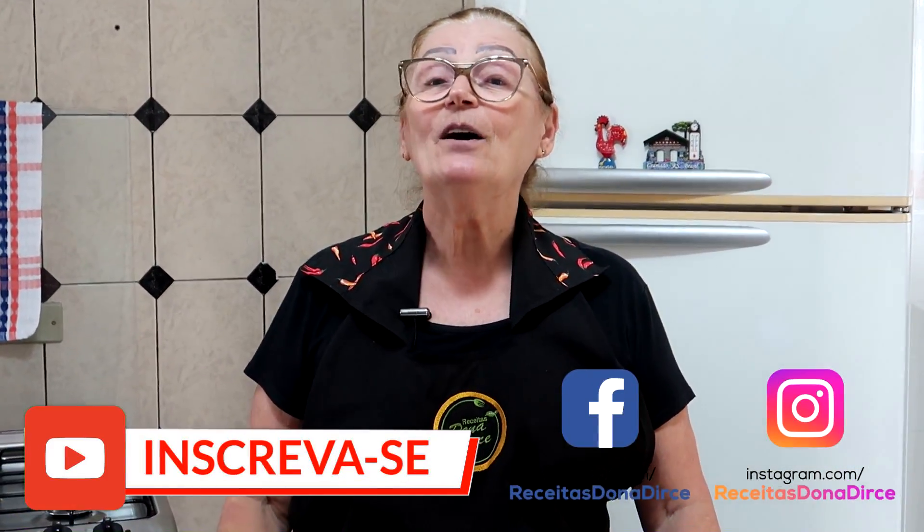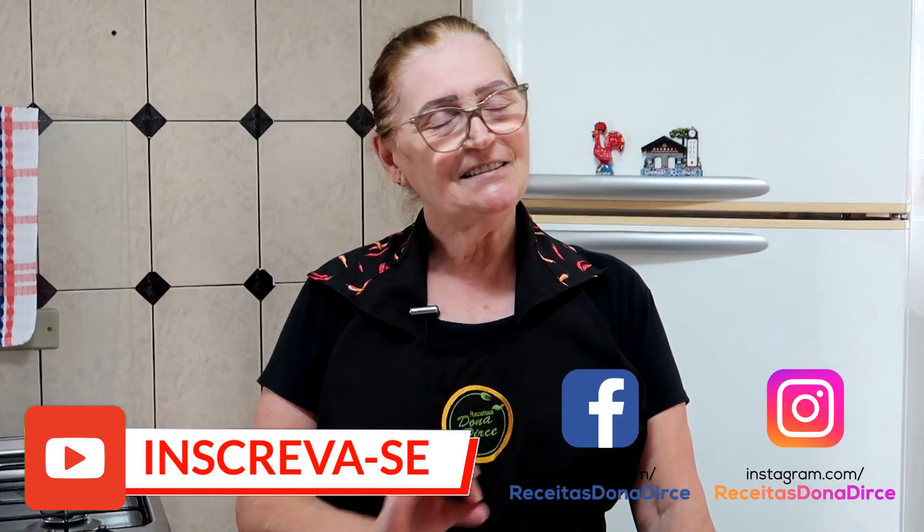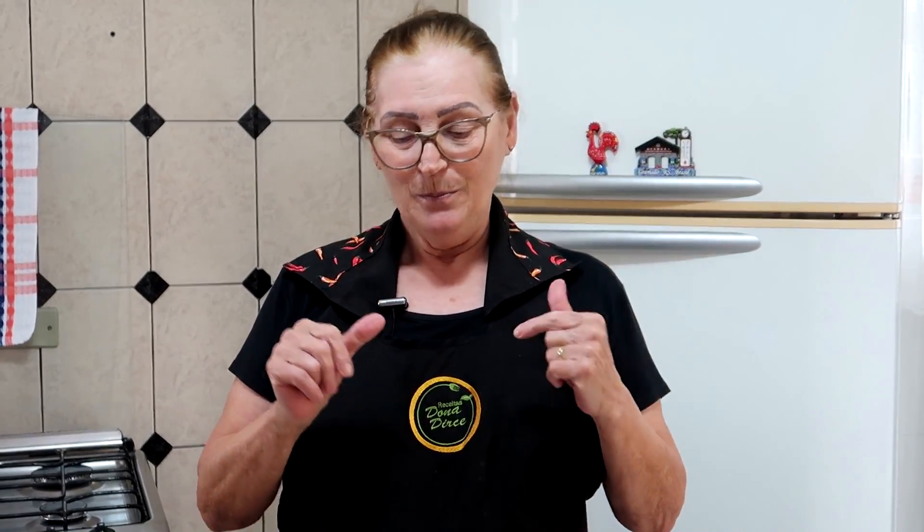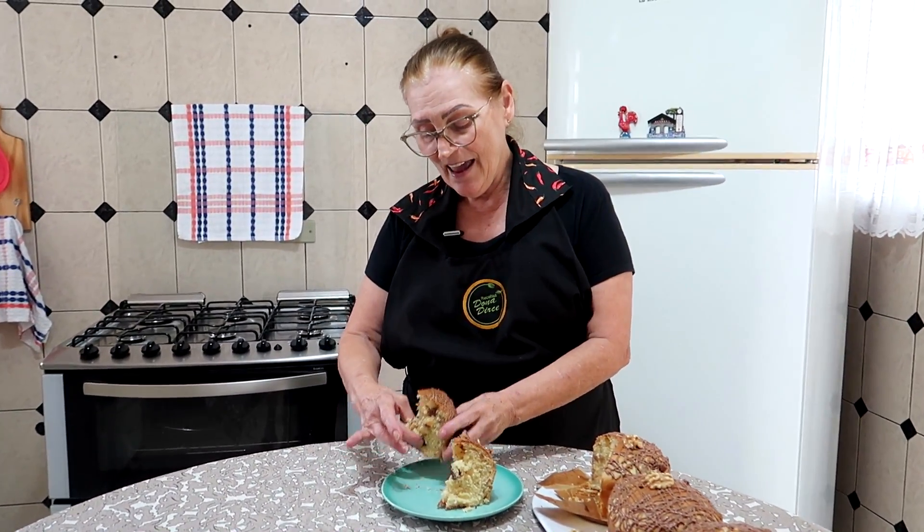Ele tem 400 gramas cada um. É muito gostoso, é uma massa bem fofinha, bem leve. Você vai pegar o panetone na mão e ele está bem levinho mesmo. E se você está gostando do canal Receitas Dona Dirce, se inscreva no canal e não esqueça de ativar o sininho para receber todas as receitinhas, que é de segunda, quarta e sexta. Não esqueça de deixar o joinha e comentário também, que é importante. Muito obrigada por todo esse carinho pela Receita Dona Dirce. Eu vou provar essa delícia e nós vamos preparar esta delícia.